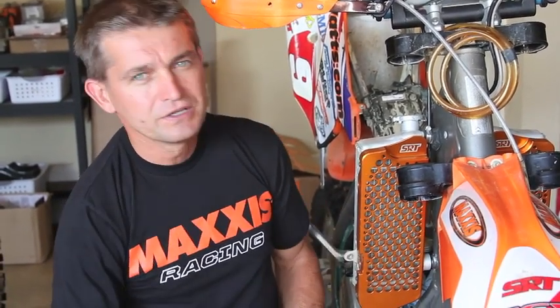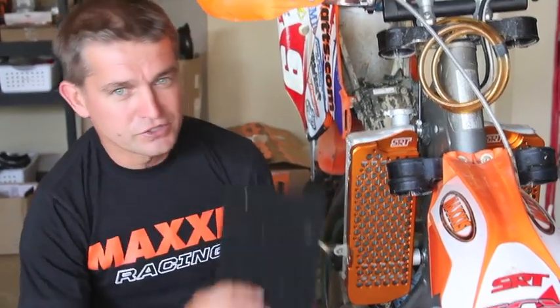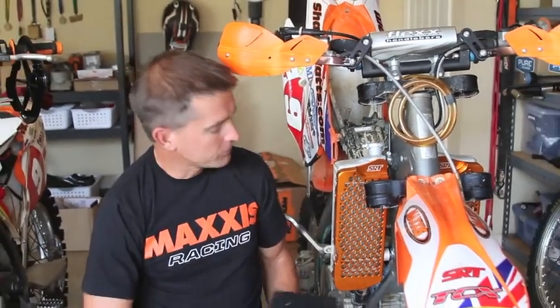We did some testing earlier in the year in the mud and found that these radiator guards actually allow more airflow than the stock plastic ones — but only if you use some foam. You put the foam over the top of the radiator guard so you get the strength and durability of the guard to protect the radiators, and the foam keeps the mud off and lets air flow through, keeping the engine cool in those difficult and nasty conditions we'll be experiencing at Snowshoe this weekend.